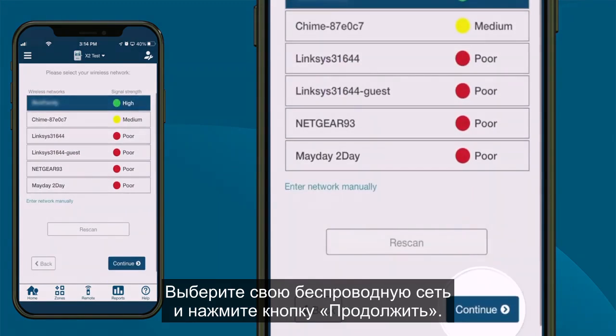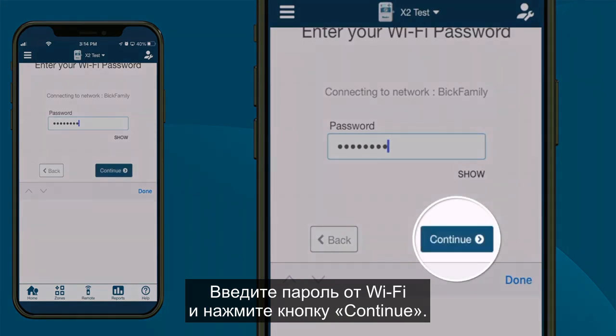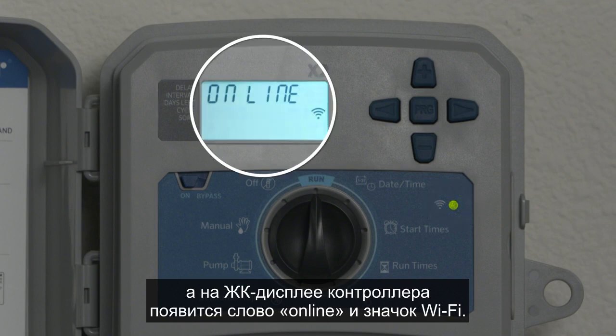Select your wireless network and click the Continue button. Enter your Wi-Fi password and click the Continue button. Once connected, the WAND LED will turn solid green and the word Online with a solid Wi-Fi icon will appear on the controller LCD screen.